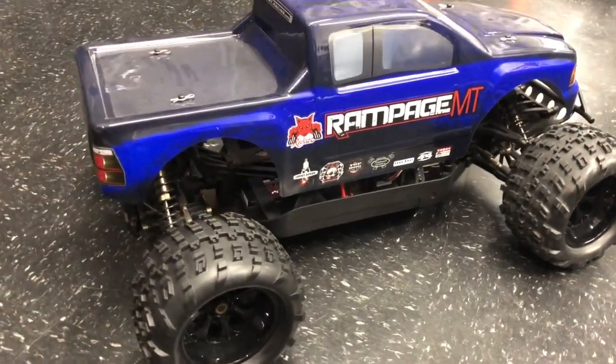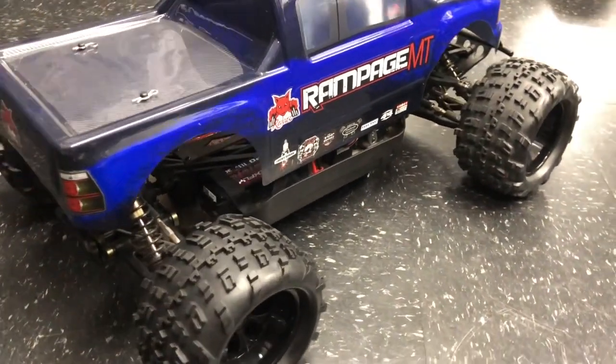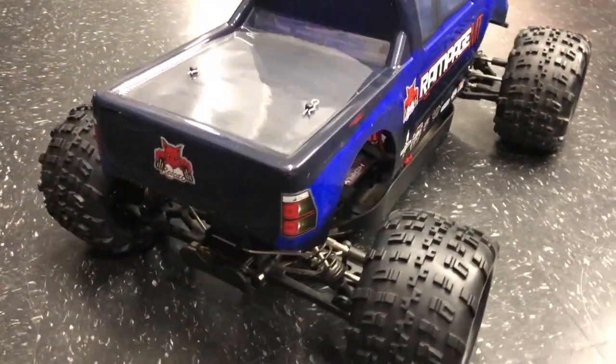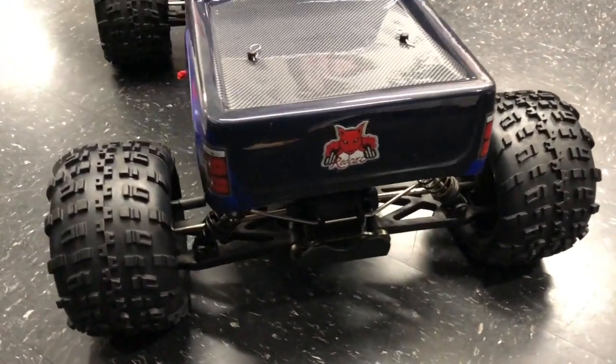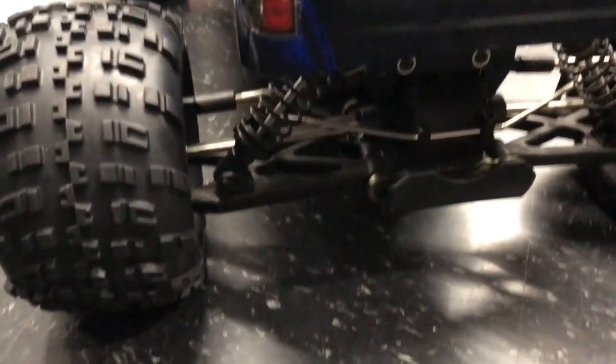Let's have a quick scan around the Redcat Rampage MT. It is far, far bigger than I thought it would be — when you see these online you never can quite tell. Quick suspension test in a second.